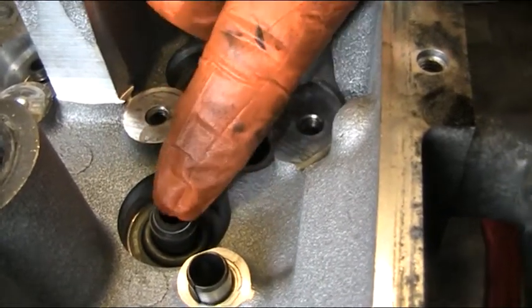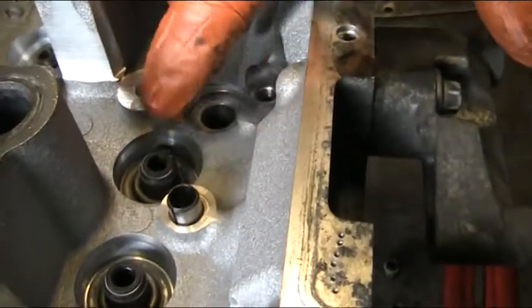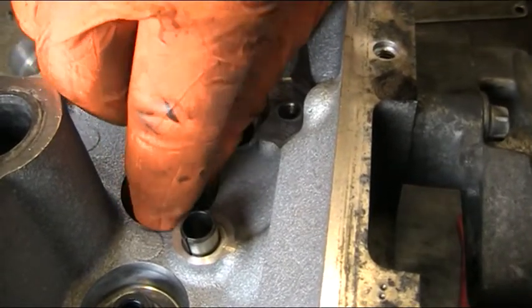These do wear and they can get hard and they can split, and just wear inside — the springs can get very choked up with old crusty oil.